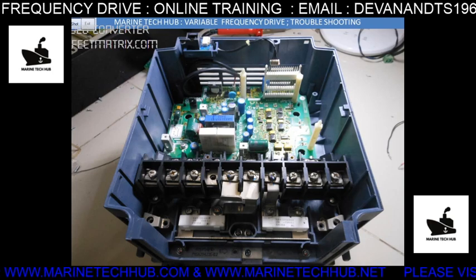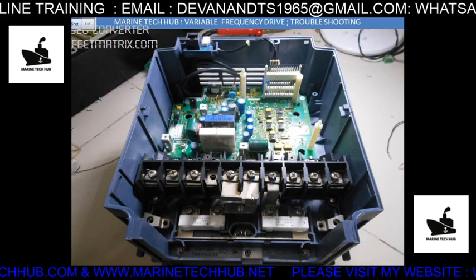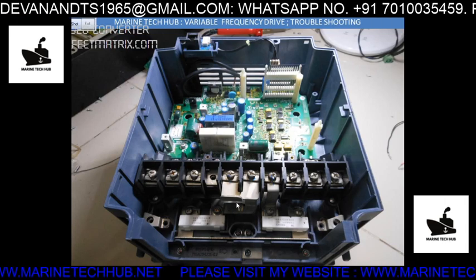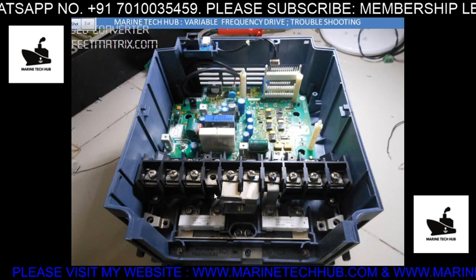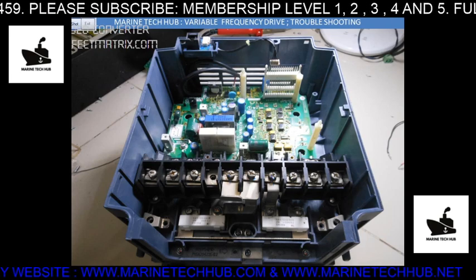How the variable frequency drive works: the input is AC, then it is converted into DC, and again DC is converted back to AC. We vary the frequency at different levels — we increase the frequency to increase the RPM. In this picture you can see this board.